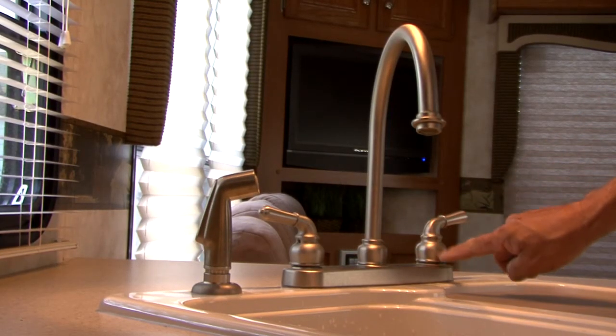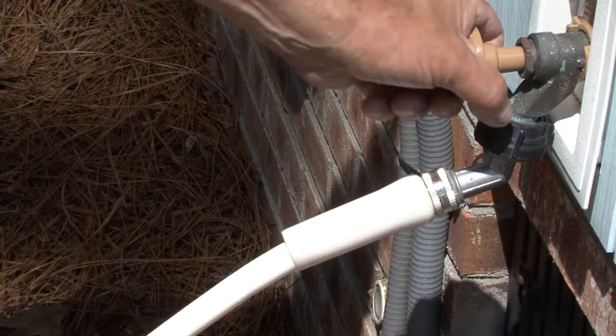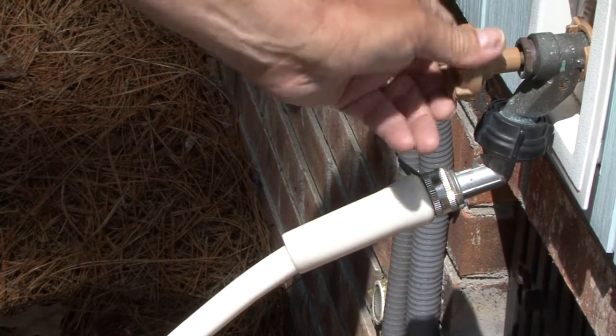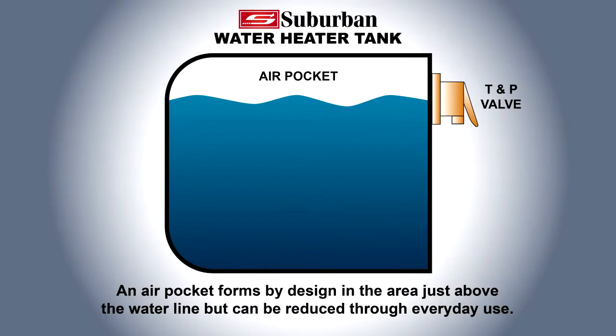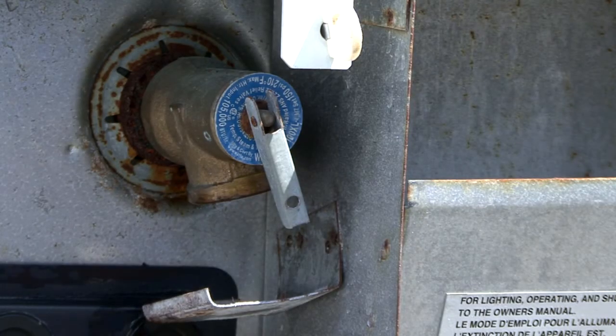Close the open faucets in the RV. Turn on the cold water supply. As the tank fills, the air pocket will develop. Repeat this procedure as often as necessary to reduce the frequency of the weeping of the T&P valve.